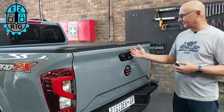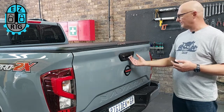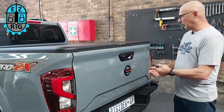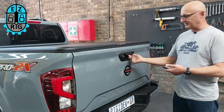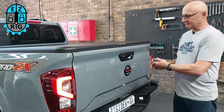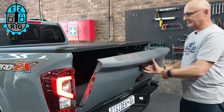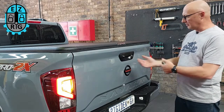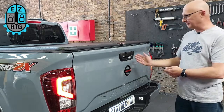Our EasyRig Tailgate Locking System is a central locking activated system that works with the OEM key fob. So if the vehicle is locked, you can see that the tailgate handle is freewheeling and it's locked, and by simply pressing unlock, the tailgate can open. And whenever the vehicle closes and locks, it's locked again. It's as simple as that.